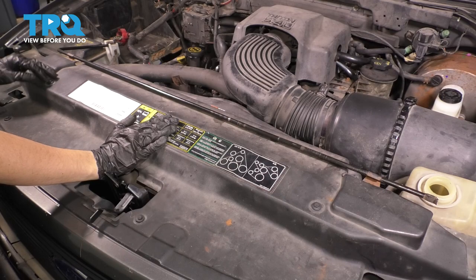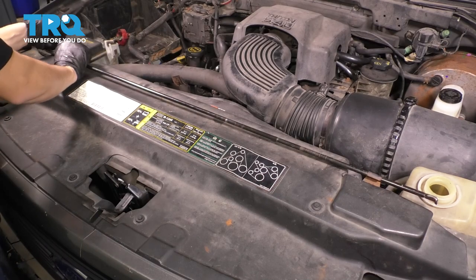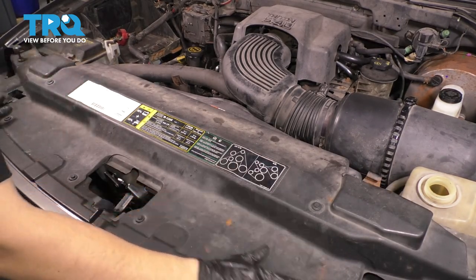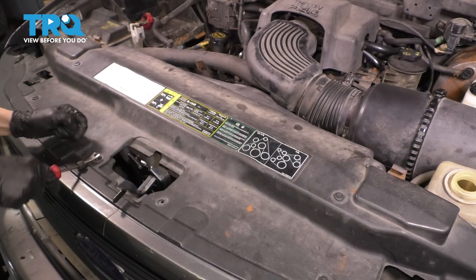I need to get this cover out of the way, and in order to do that, I have to get the spare tire tool slash jack handle out of the way. So just unclip it from its retainers and set it aside. Now we can go along and undo all the push clips that hold this down. I don't have any of my original push clips anymore — these are all aftermarket push clips that someone has put in.